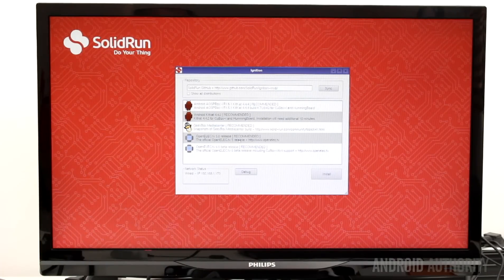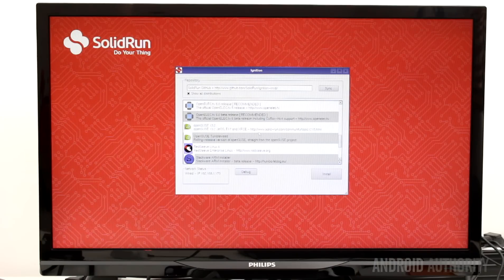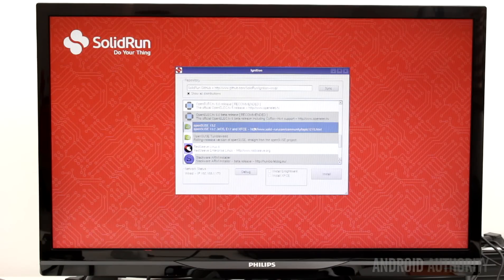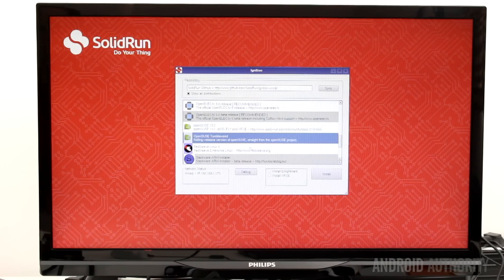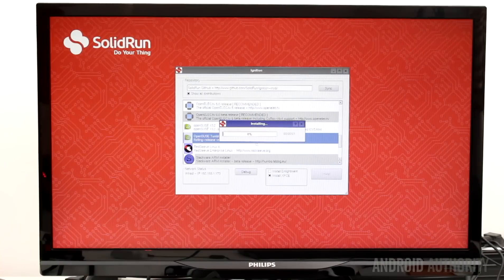Although OpenElec comes by default, it isn't your only choice of OS. If you want to try another operating system, Solid Run has a special boot image called Ignition which allows you to easily download new firmwares. First you need to download Ignition from the Qbox TV website and write it onto a memory card using Win32 Disk Imager. Then you boot the Qbox TV with Ignition and use its simple UI to pick which operating system you want. Ignition will then download the OS and write it onto the micro SD card, and once copied you just reboot the Qbox and the new OS will start up.